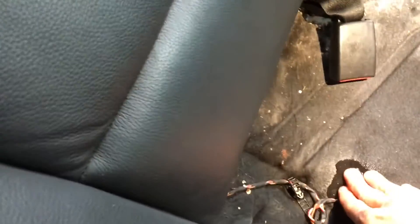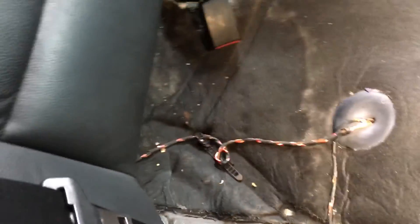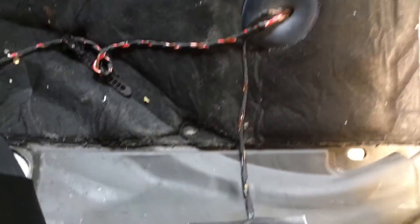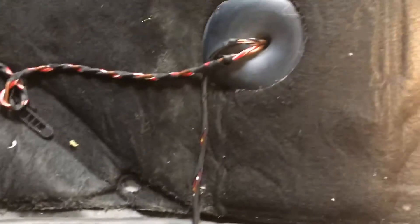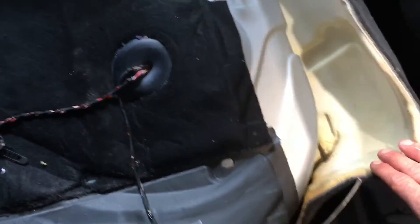Coming around to the driver's rear, the back seat looks like it's doing exactly the same on the driver's rear seat. Putting a hand down here — it's quite soaking wet under this driver's side, absolutely soaking wet under there as well. It has got thick underlay so it is going to take a bit of time to dry.